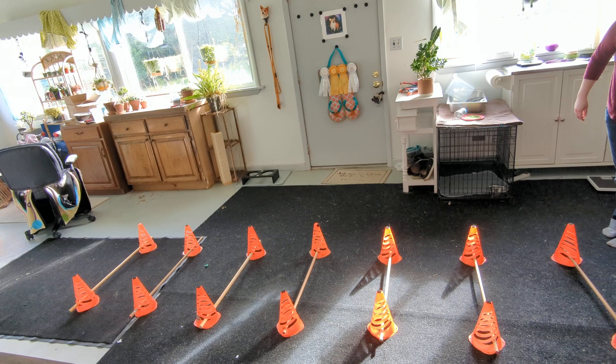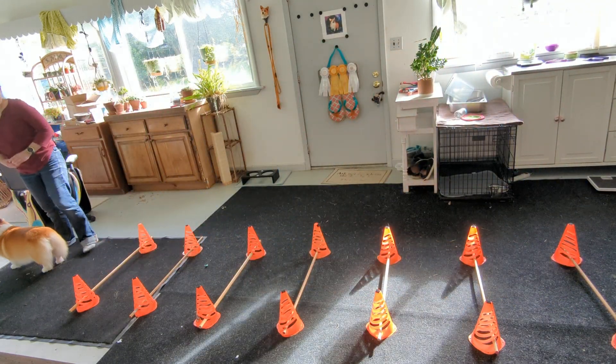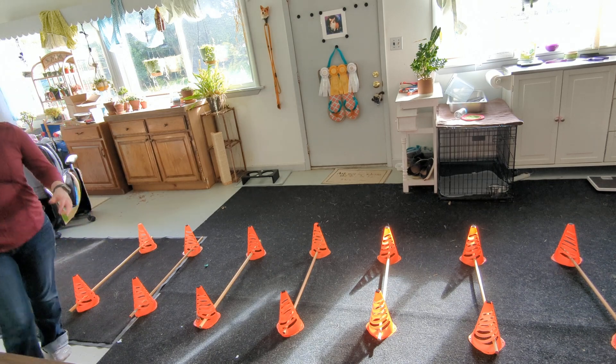Okay, come on. There we go. Alright. Hooray!